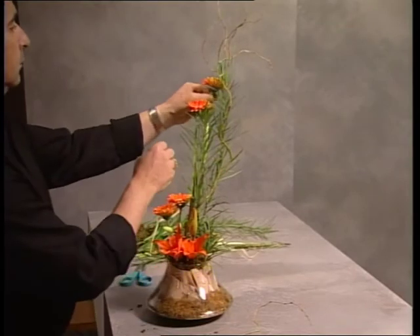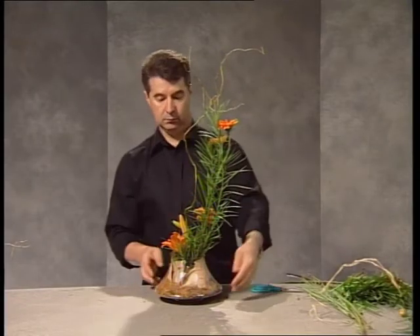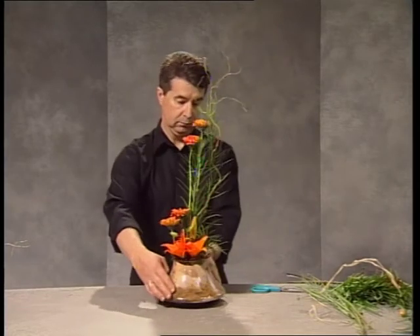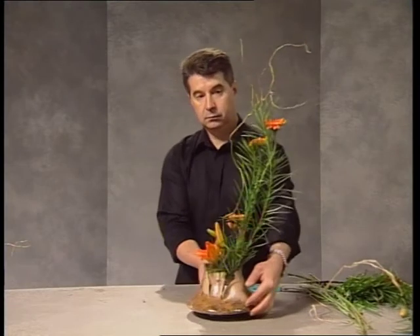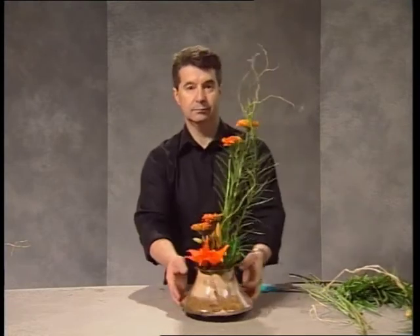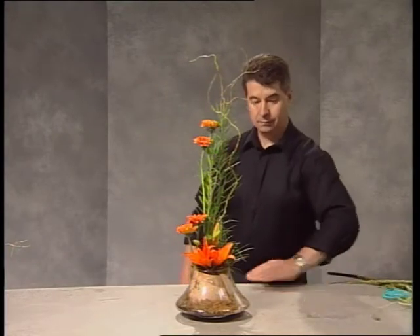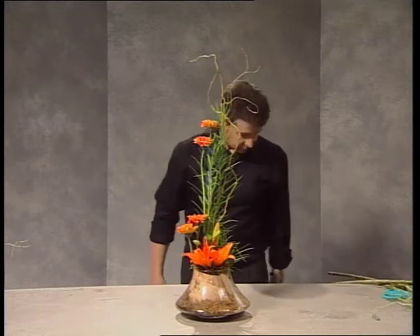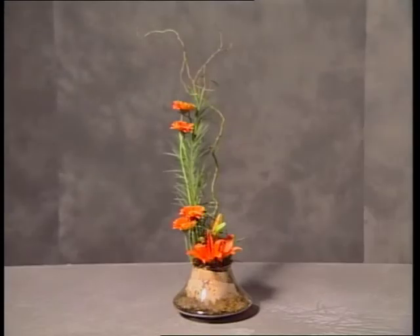Because the gerberas are wide we're able to manipulate the heads, angling them slightly outwards and also upwards. We're looking at a very interesting design, full of different textures, which certainly gives a very different appearance in a glass base. It would be difficult with this design to cascade any flowers or foliage down across the container because the foam was inserted into the glass base.